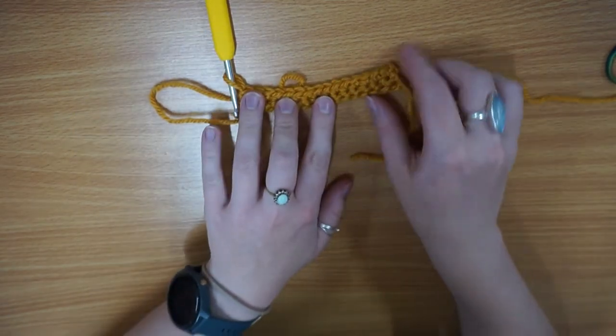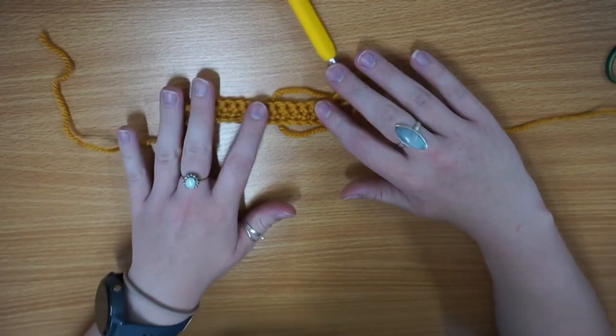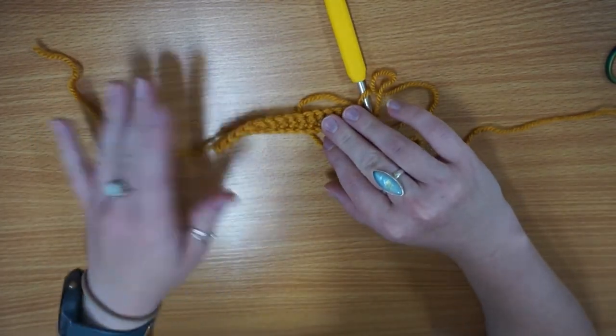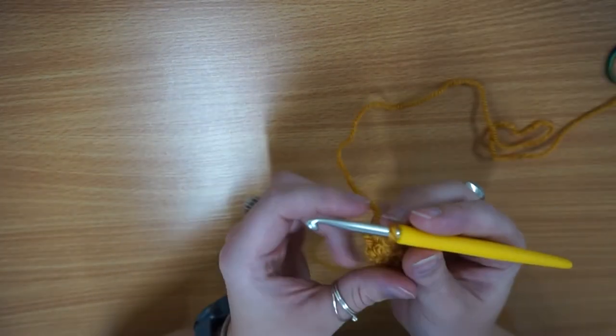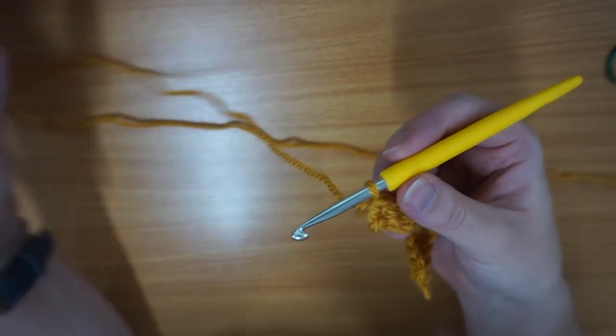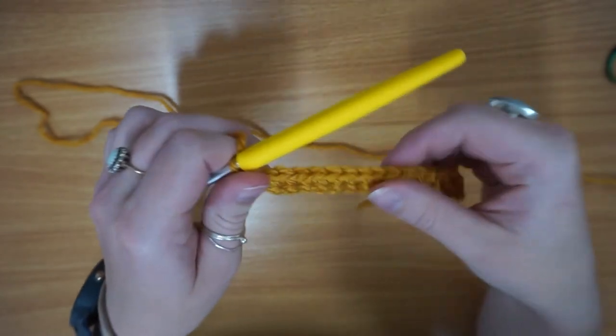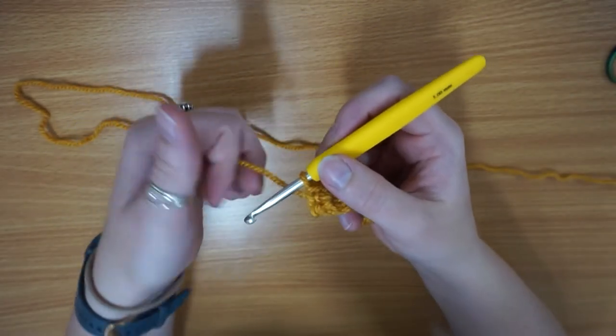This is what it currently looks like — you've got your right side and your wrong side. At this point it doesn't really matter because we're just doing a swatch, so don't worry too much. It's just a good way to practice your stitches. It's also always a good idea to do a swatch before you start a project to make sure your gauge is okay and that you're familiar with the stitches. It's just a nice way to practice before you take on a big project.